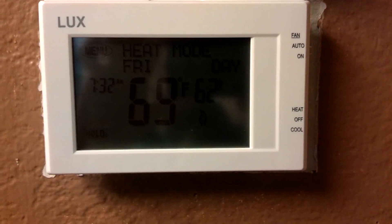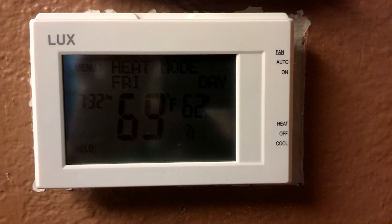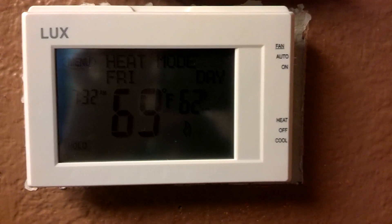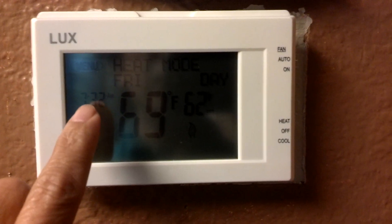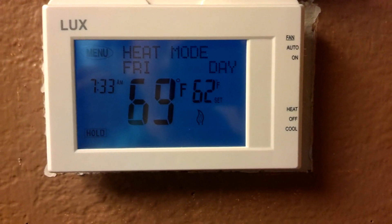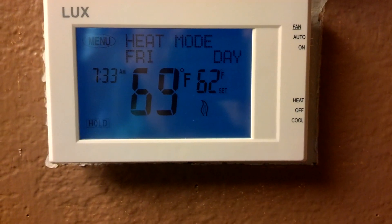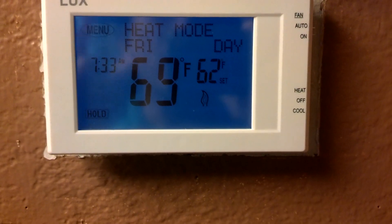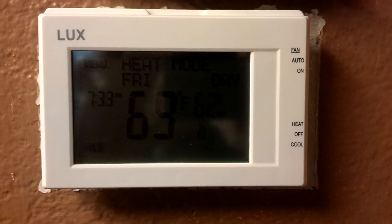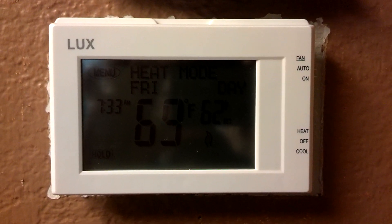It's fairly easy to install. When removing the old thermostat, before you expose the wires, make sure you label them first. This package comes with sticky labels. You'll have something like red, yellow, white, brown, and green — about five wires.